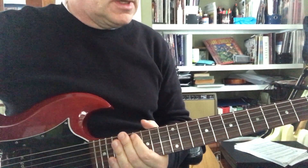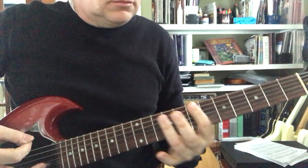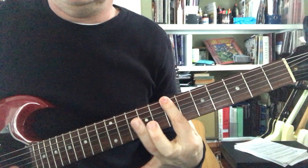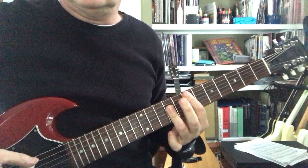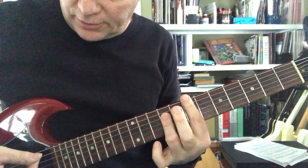I got a hot one for you. Let's do this one in the key of E. Think about the E bar chord at the 7th fret and 9th fret. What I'm gonna do is take the two skinny strings of that chord.